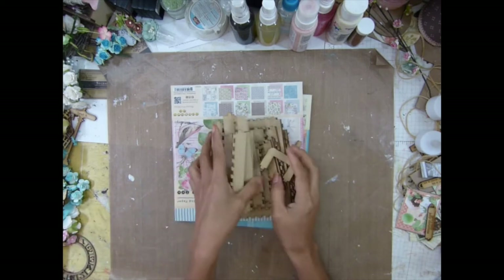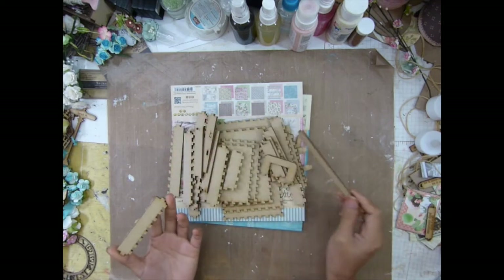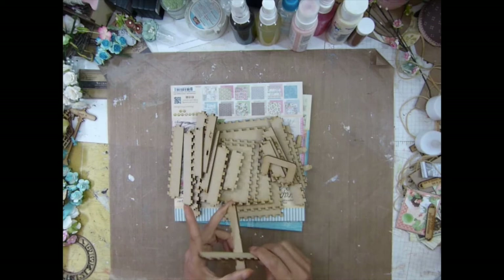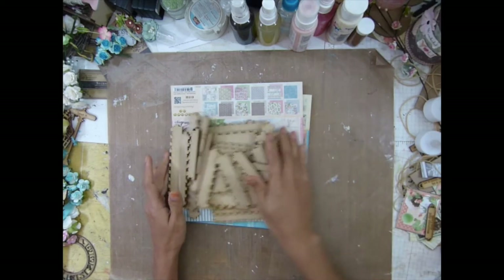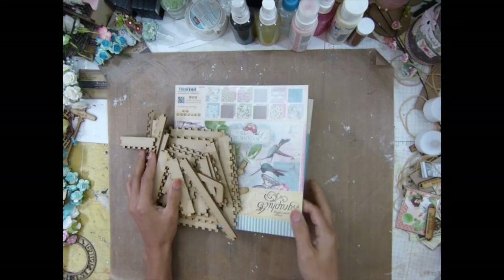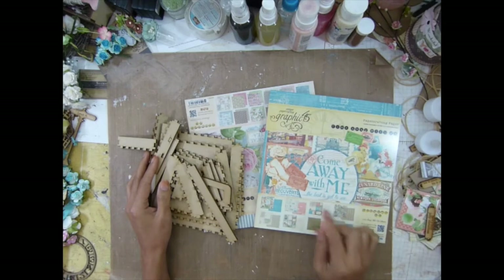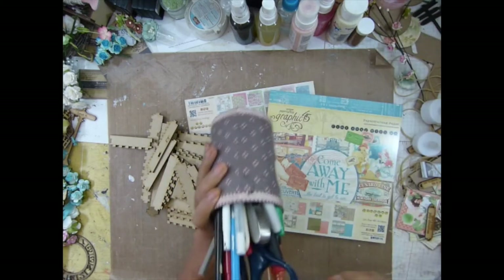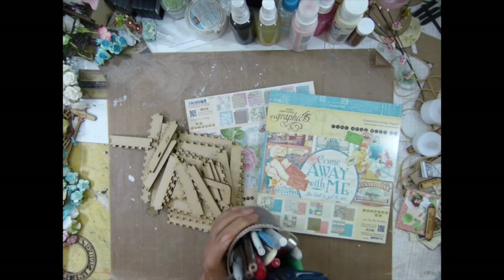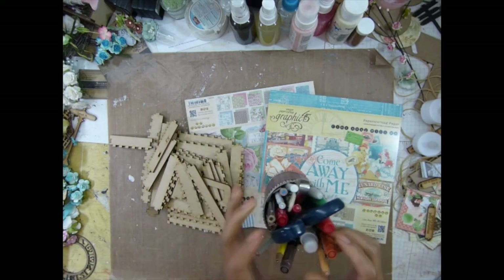She makes me - she ordered a whole bunch of stuff and the first thing she altered was her suitcase. When she messaged me I was like, oh my god. She said she used the suitcase with this 'Come Away With Me' paper. I saw people use it but it didn't really inspire me until she did. I was like, so pretty - I have to do that too.